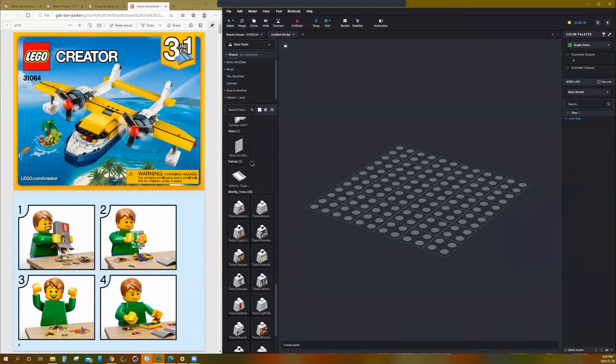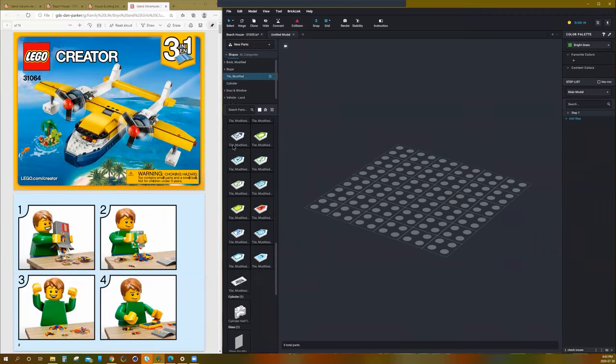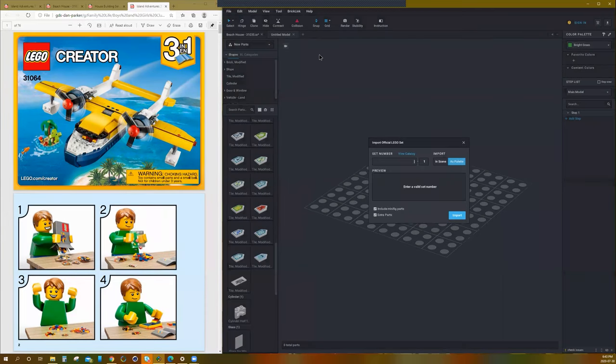So first off, like we do with every other set, I'm going to import the set parts into the parts list over here, our palette. I do that simply by going up to File, Import, Official LEGO Set. And then we're going to look for the number 31064.